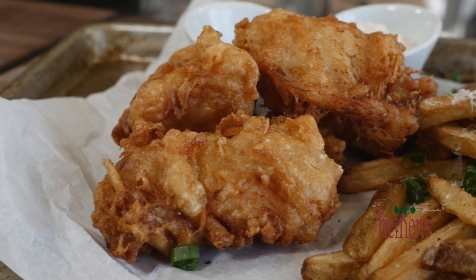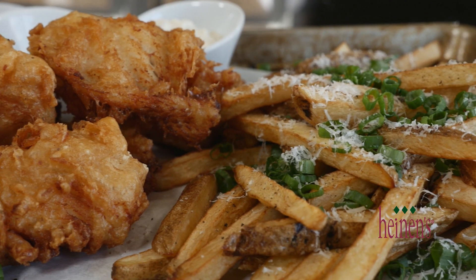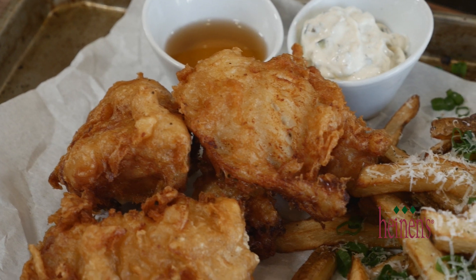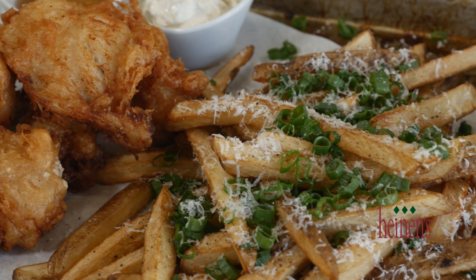So easy to make. If you don't have a deep fryer, no worries — remember canola oil for both the fish and the fries, 350 degrees, no more than six minutes for either. Get all of these amazing ingredients and fish from your favorite Heinen's grocery stores and visit heinens.com to see all of our recipe videos. I've got a lot of fish to eat — see you next time.